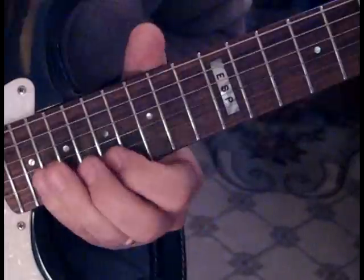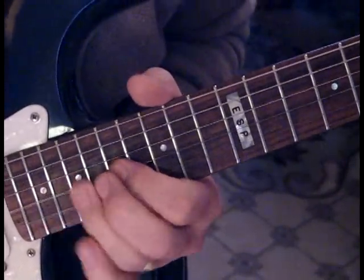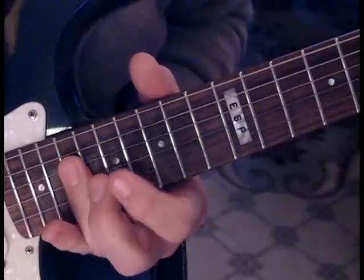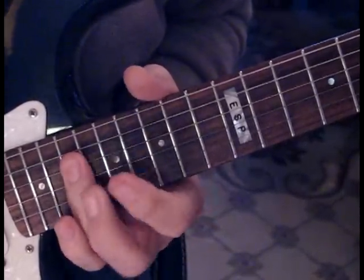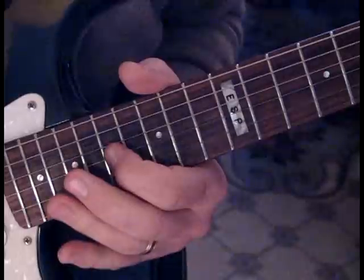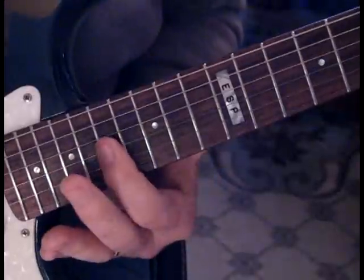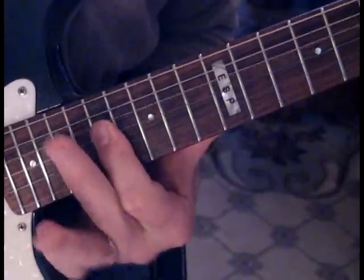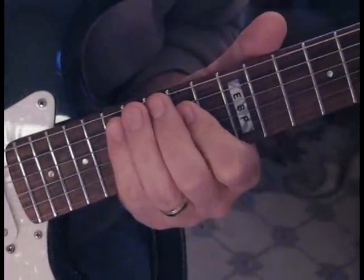So what we have so far is this: we're going to do a hammer on and pull off, then from 17 to 19 on the second string, and then catch the fourth string and go back and forth. Then we hit the 17th fret on the third and second string. So all together, we'll start from the triplet: 1, 2, 3.